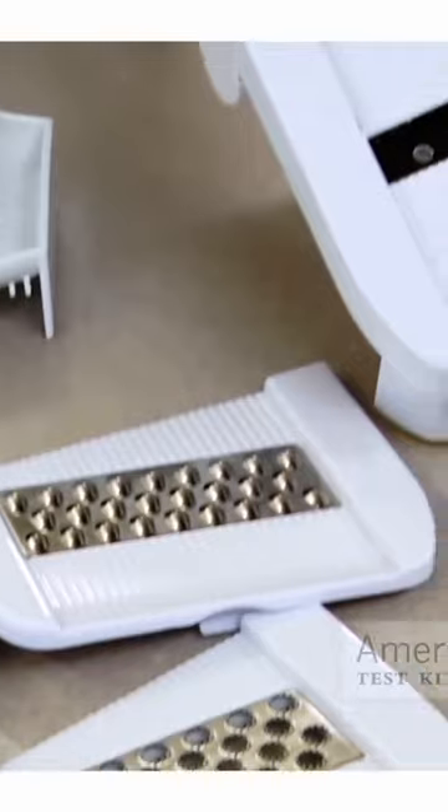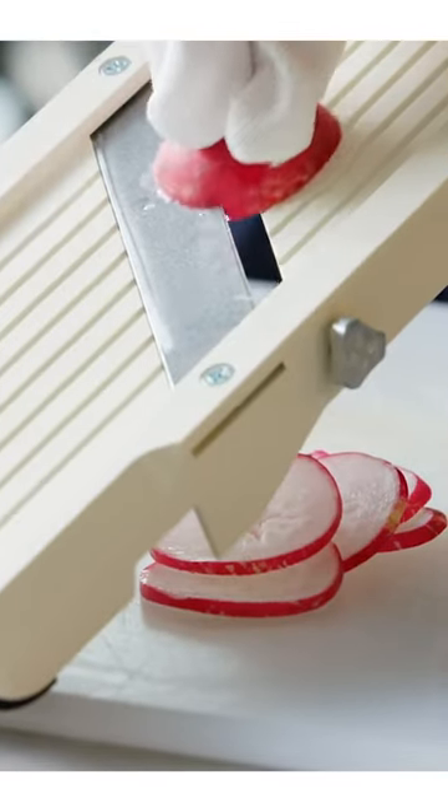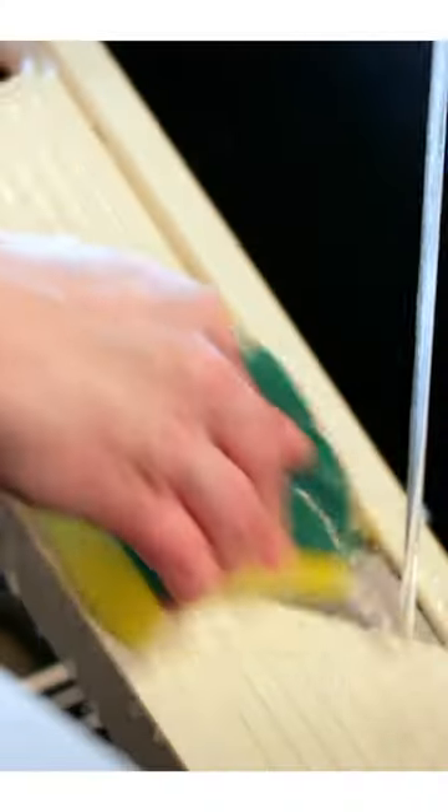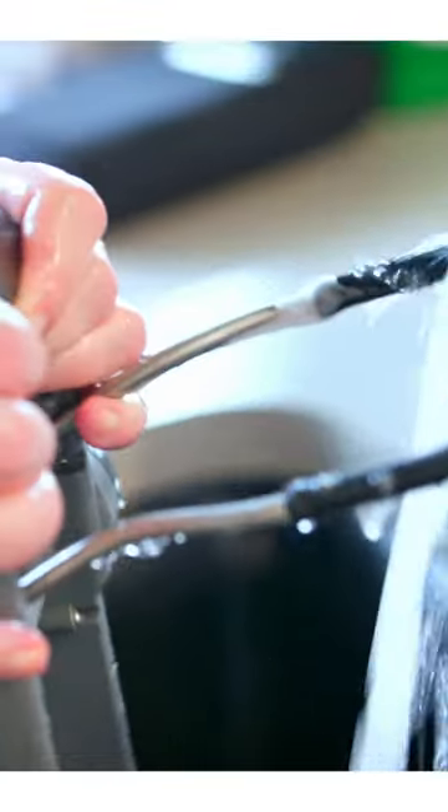You can also use a mandolin. We have a winning mandolin — it works well. You can use that when you want to make a big quantity of julienne. If you're just doing a little bit, you don't really need to set up that whole thing. And if you don't own a mandolin, no reason to really go and buy one just for this kind of task — they're kind of pricey. And honestly, they can be slightly dangerous to use; you have to be careful. Mandolins are also a little bit of a pain to clean compared to a chef's knife or just this little gadget.